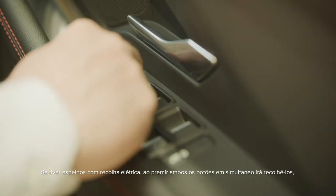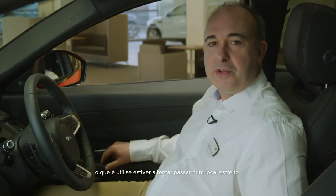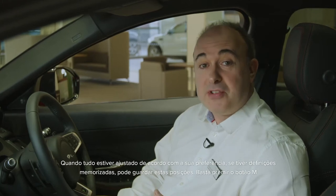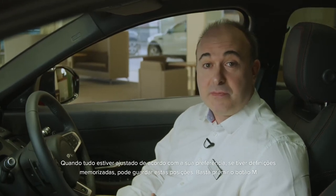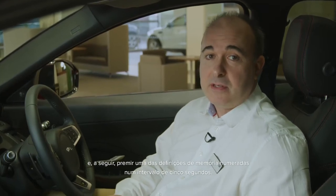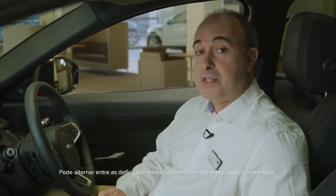If you have power folding mirrors, pushing both buttons together will fold them in — useful if squeezing through a tight gap. Once everything is adjusted to your satisfaction, if you have memory settings you can save these positions. Just press the M button, and then within five seconds press one of the numbered memory settings. You'll hear a chime to confirm that it's saved. You can switch between stored settings just by pressing these numbered buttons — great if you share the car with another driver.